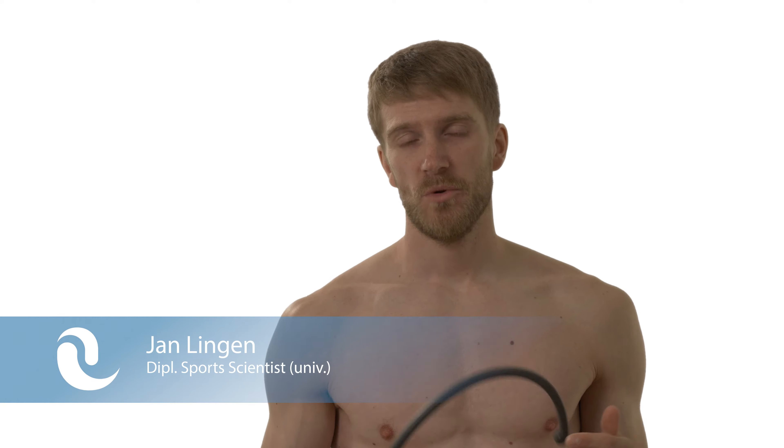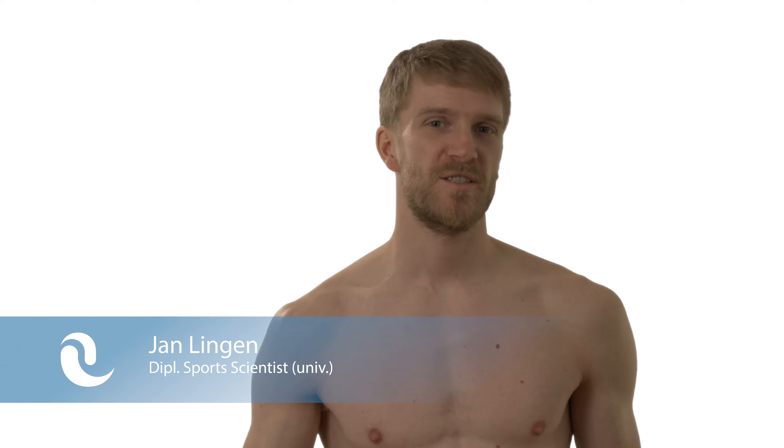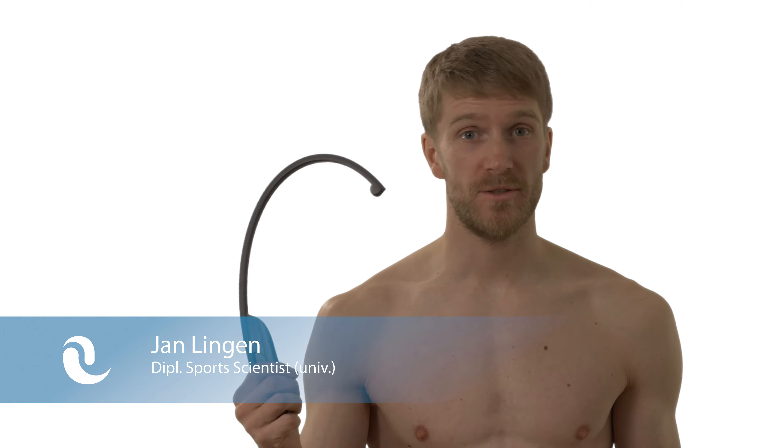Hello and welcome to painotopia.com. My name is Jan Lingen and in this clip I will show you how to massage the infraspinatus muscle with the trigger fairy. I showed you already in another video how to do it with a massage ball. You can watch this video here.